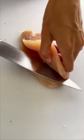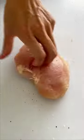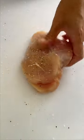Stuffed chicken but make it caprese. To make a pocket for the stuffing, butterfly the chicken breast in half lengthwise. Season both sides of the chicken with garlic powder, salt, and pepper.